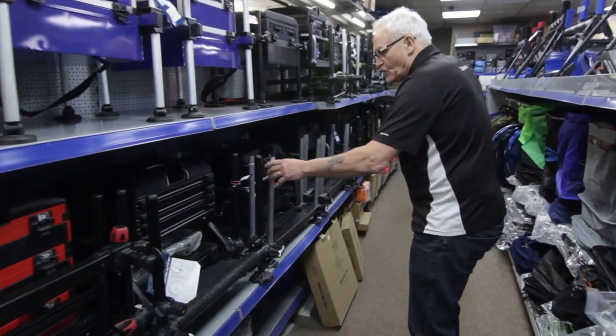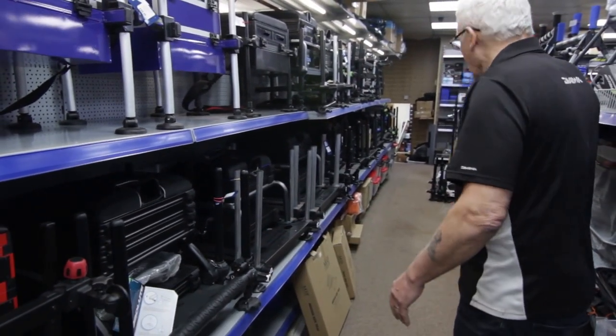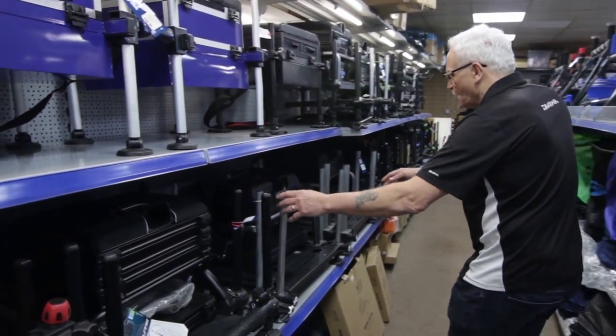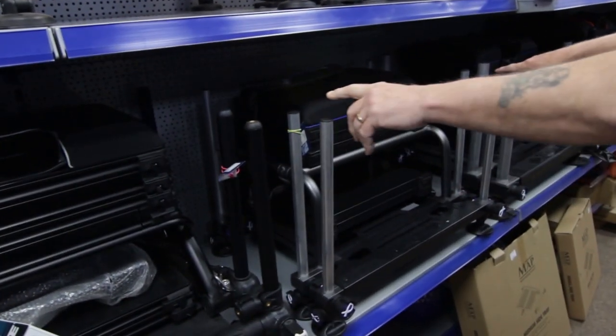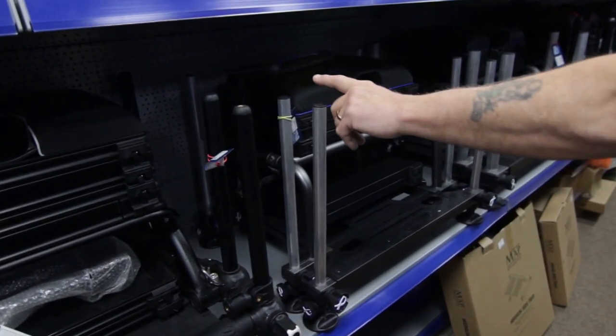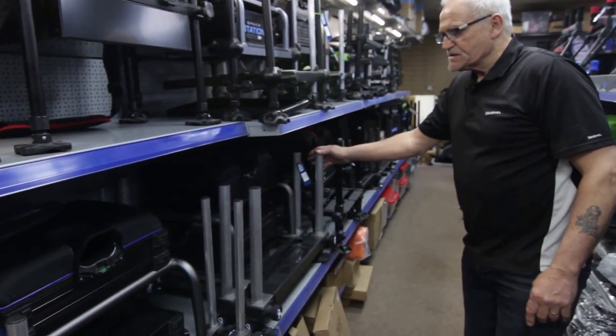We've got quite a few of the Preston Absolute stations — the one in white, the black. We carry a full range of Matrix ones — sorry, not Fox — and the Matrix, they vary from the 30-inch legs right through to the 36-inch legs.